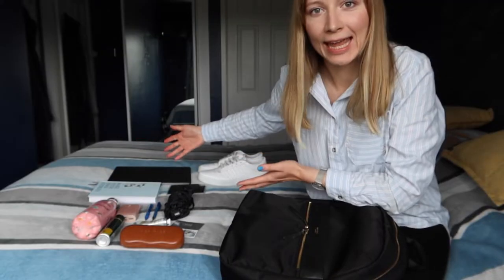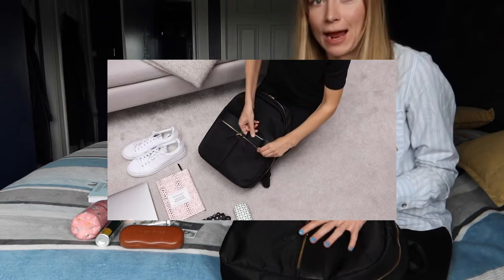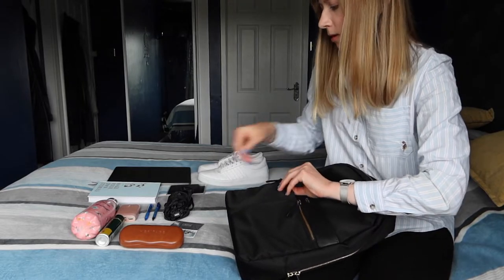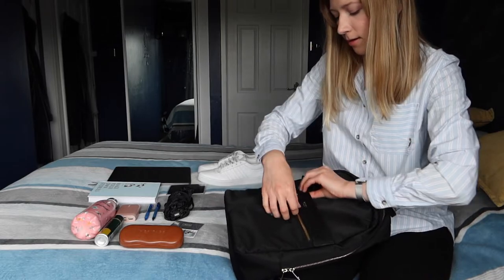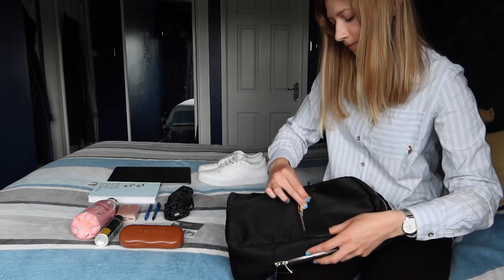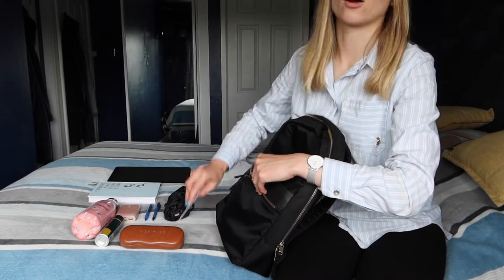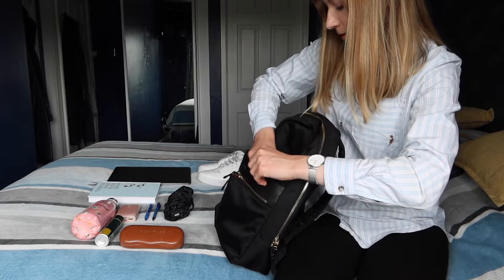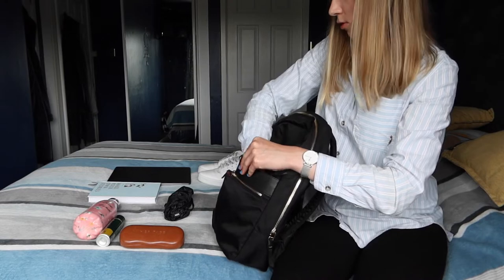You can get the bag with gold or silver hardware — I've got it with gold. Now I've got all the items here, like they used in the YouTube video, and we'll see how they fit and how the bag feels once everything is loaded. I've got some hand cream and a lip balm for the small pocket, a passport for the other small pocket, a couple of cards for the card slots, a couple of pens, and a power bank.